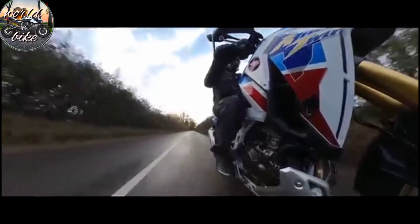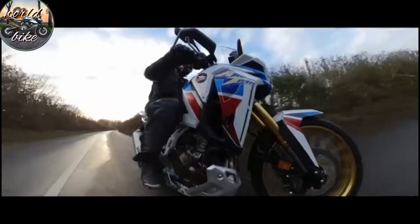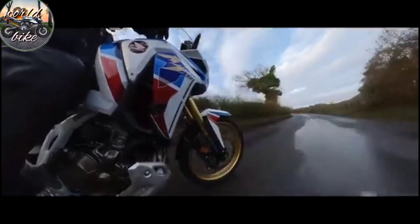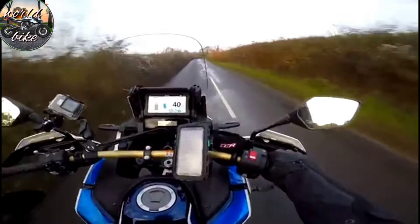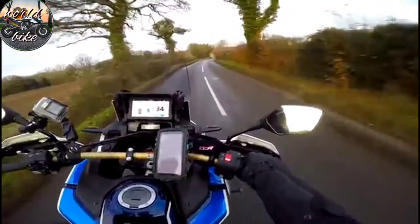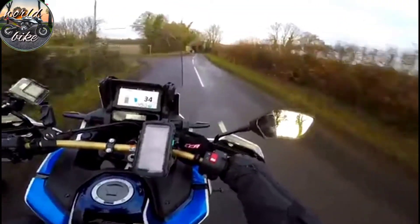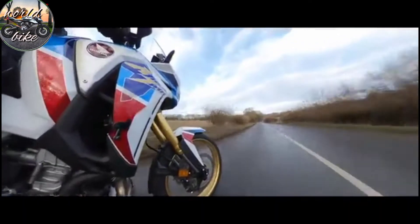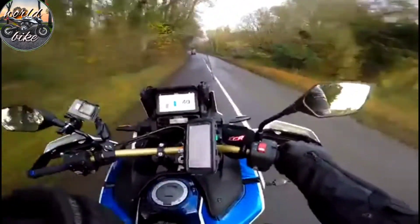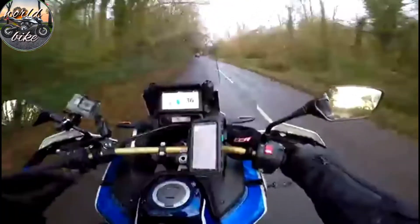This one weighs about 238 kilos wet — Honda measure that with half a tank of fuel. So it's not as heavy as the GS; it's around the same weight as the KTM Super Adventure. Where this bike does still lack a little bit, even though it's had the extra 80cc to make it almost an 1100, it's still down a bit on power — only around 100 brake horsepower. That's considerably less than the KTM and considerably less than the BMW. But specs aren't everything, and with 105 Nm of torque this thing does actually shift. I've been riding this bike for about five days now and not once have I thought it needs more power.